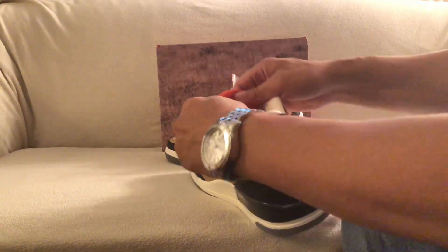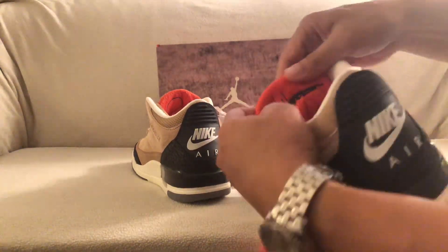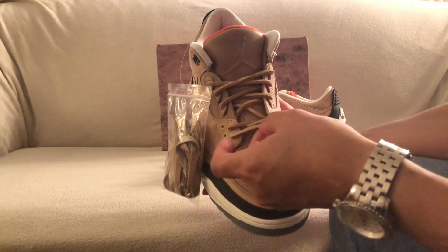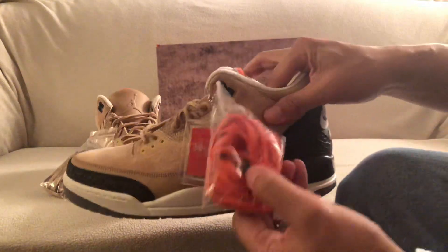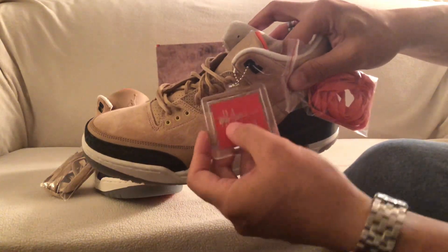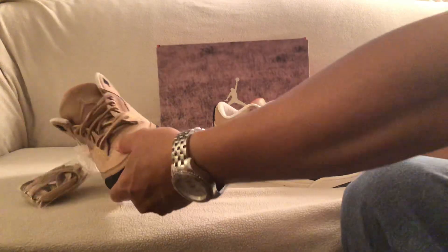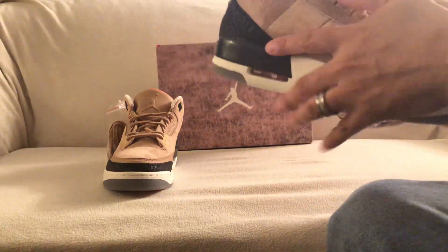On one shoe you have Justin Timberlake's signature and on the other one you have Tinker Hatfield's signature in the back. On the laces you do have this leather lace, kind of like a baseball glove lace right here, but you also have the regular beige laces and the orange laces as well. You have the hang tag which has Tinker Hatfield's signature and the Jumpman. There's a leather tongue with the Jumpman, and on the side I believe that's on both shoes — it's like a song from Justin Timberlake's album.